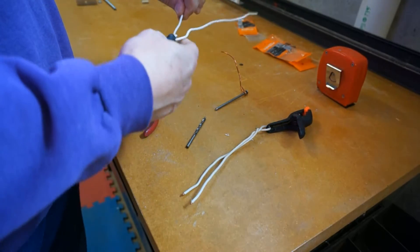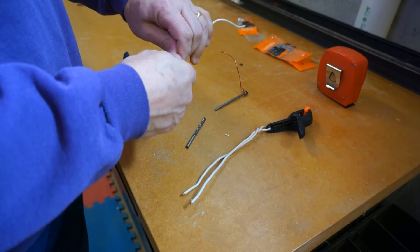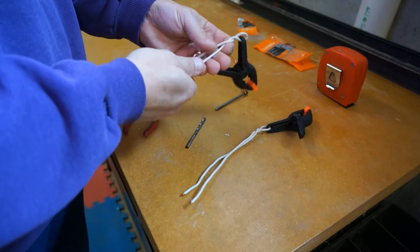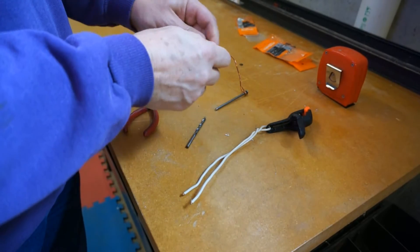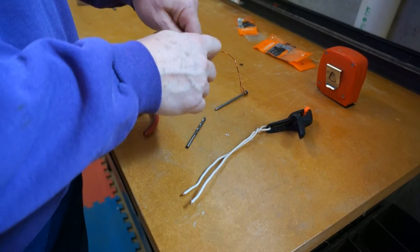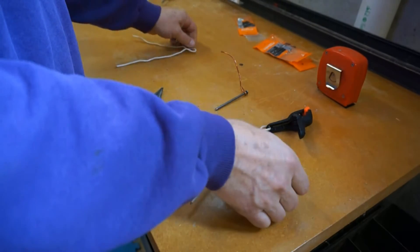I used a heavy gauge copper wire coated with plastic. It's about 16 inches, then folded over, so there's about 8 inches. On soft ground and normal grass areas, it's plenty stiff enough to drive into the ground.